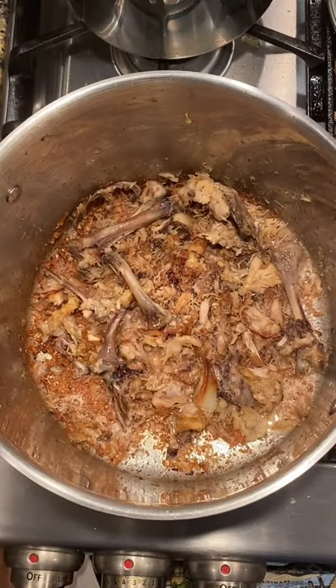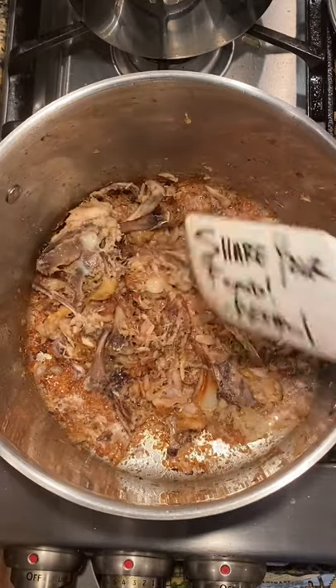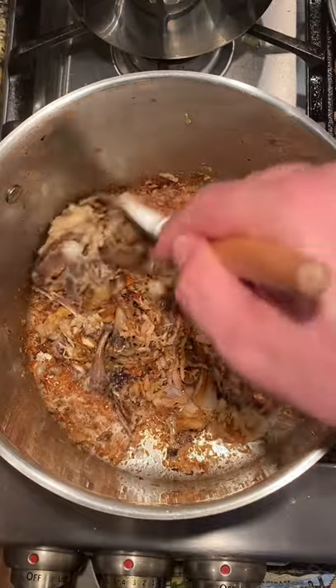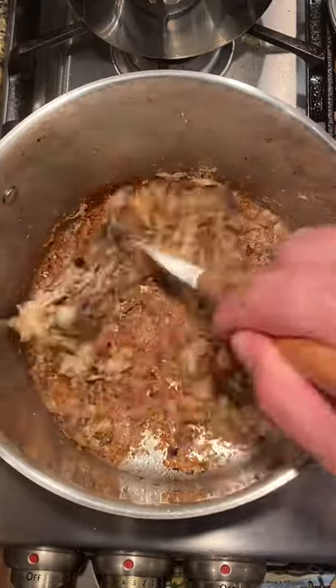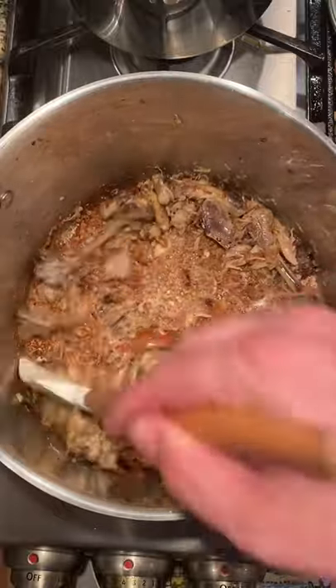I'm just going to keep stirring it intermittently for about 10 minutes. Okay, that sound means we're at 10 minutes. You can see that we're nice and brown — the temperature is still about medium. Just simmering along but browning up our bones and fat, getting a nice crust there on the bottom of the pan to cook our soup in.